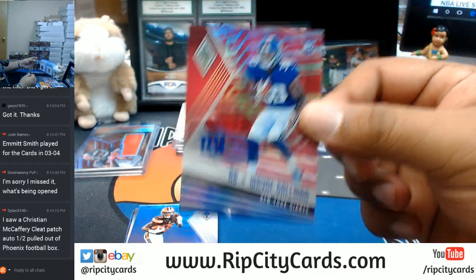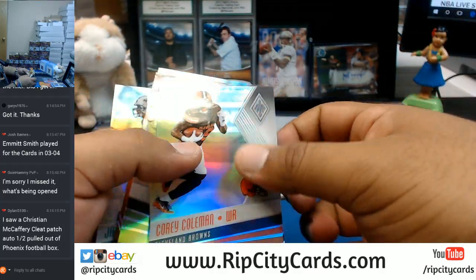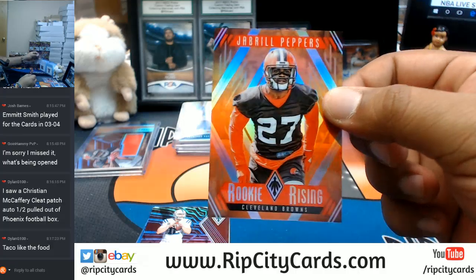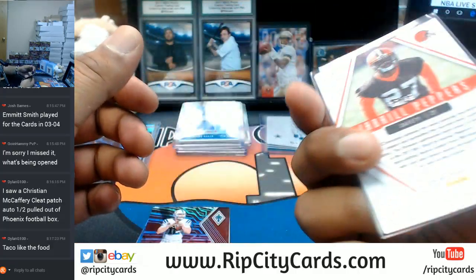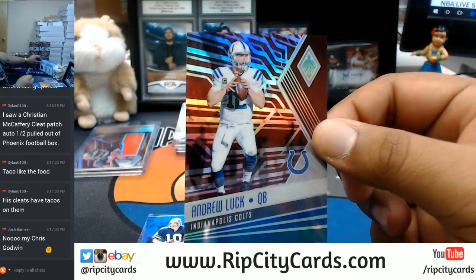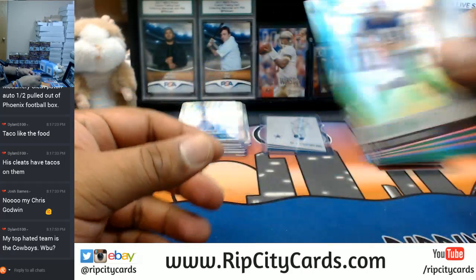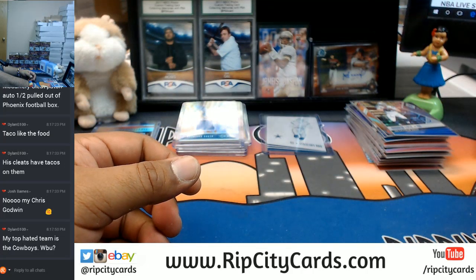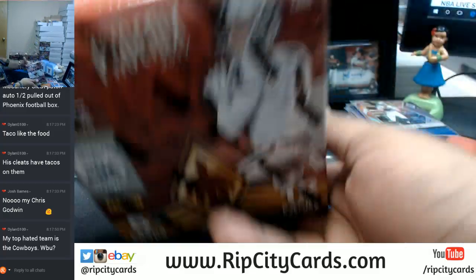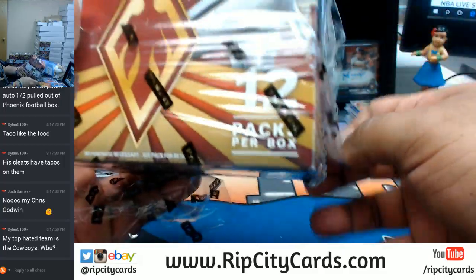Wayne Gallman pink for the Giants. A whole bunch of refractors in this stuff. Jabril Peppers for the Browns with the orange, to 49. Andrew Luck for the Colts — by the way, what's going on with Andrew Luck? Is he still hurt? My most hated team is the Patriots, and it's not even close. Andrew Luck done for the year? Damn.